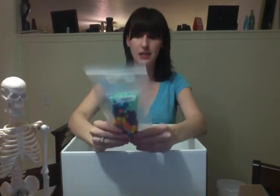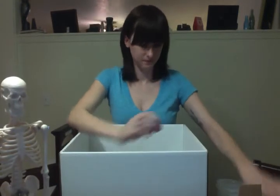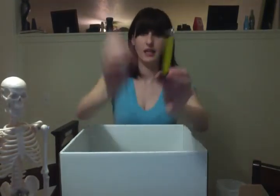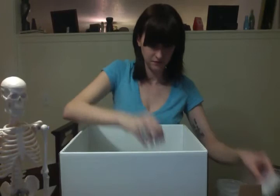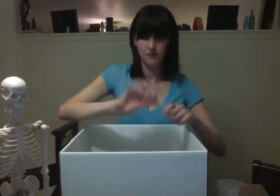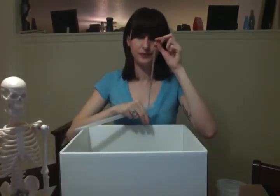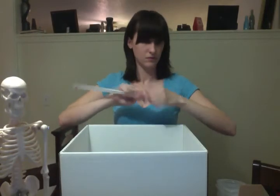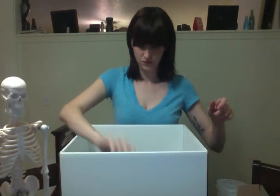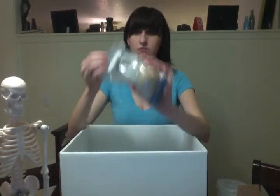Puppet beads with rubber bands. Some medical tape. A tiny cylinder. A thermometer. Puppet beads with rubber bands. I have a sheep's brain and a cow's eye. And a flashlight.